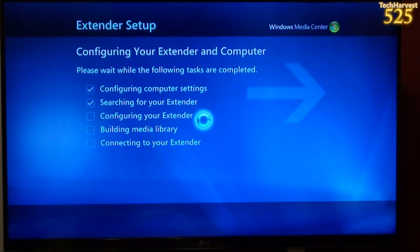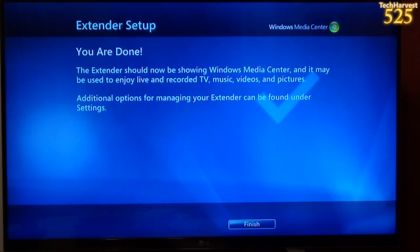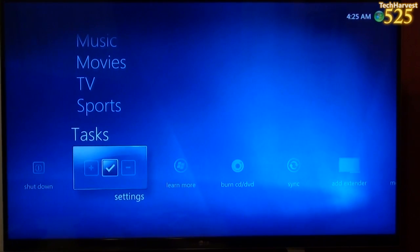I've entered in the key, and it says configuring your extender and computer. Please wait while the following tasks are completed: configuring your computer settings — check; searching for your extender — check. The next thing on the docket is configuring your extender, which it's doing now, and then building the Media Library and connecting your extender. Hopefully this doesn't take too long, but if it does, I'll edit this process out for time. Okay, done. The extender should now be showing Windows Media Center and may be used to enjoy live and recorded TV, music, videos, and pictures. Additional options can be found under Settings. I'm going to hit Finish.